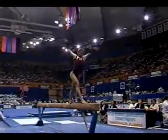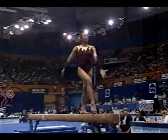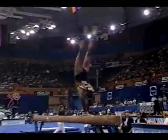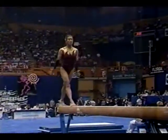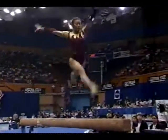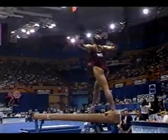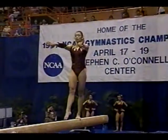Freshman Elizabeth Reed is up now for Arizona State on the beam. Very difficult mount — layout back right onto the beam, very smooth. There's a hard combination: back handspring, two layouts. Incredible. Switch leap, split jump. She has the most beautiful extension in her arms and legs. Wonderful flexibility.